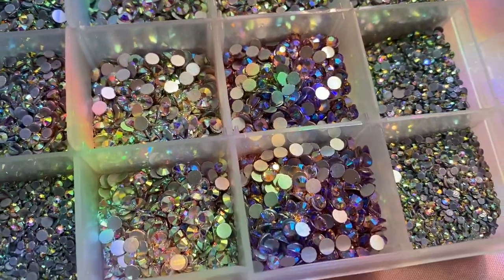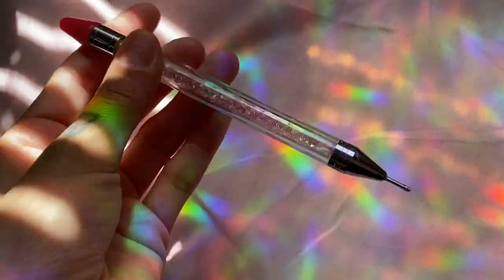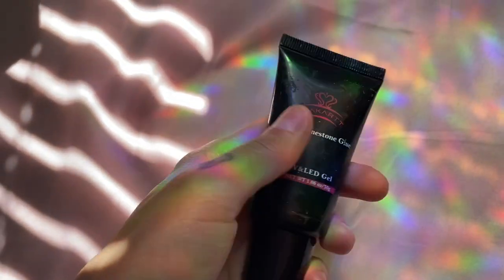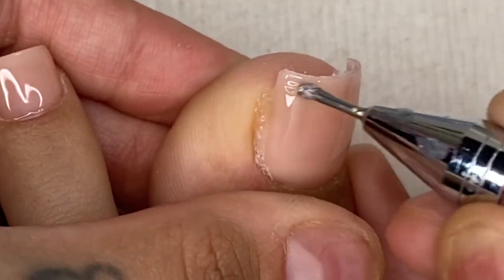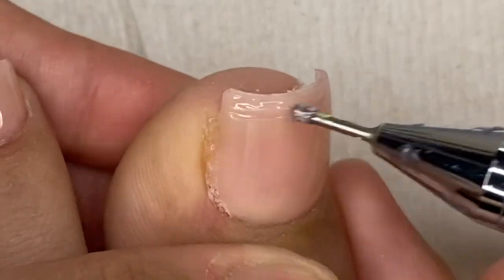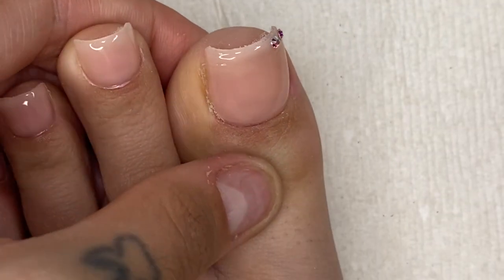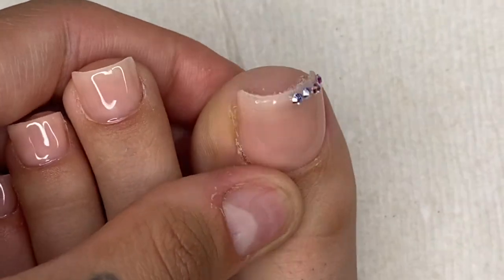I'll link where I got my bling from in the description below. I grab my crystal pick-up pen and my favorite crystal glue — the squeeze glue by McCar, which I definitely recommend. I dip into the glue and apply it in the area where I want my gems, which is just on the tip of the toenail, then press the bling into the glue and try to make them as straight as possible.